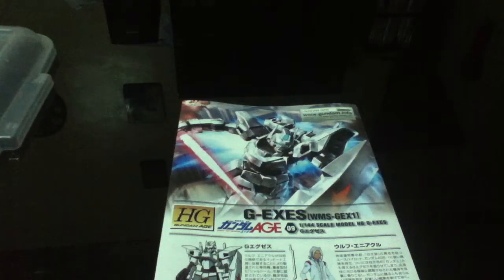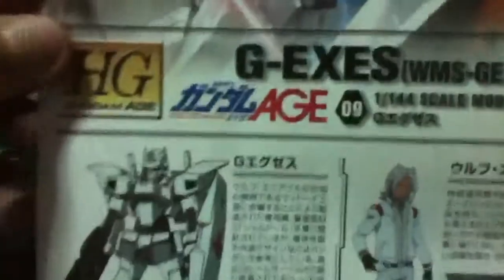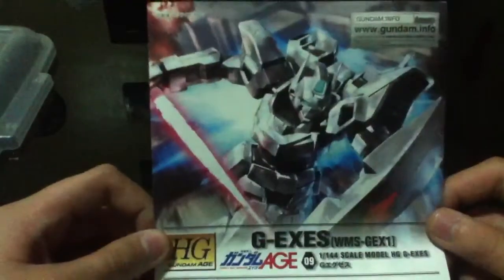Hi guys, XXMIXXX2 here to talk about the Gundam HGFS, if that's how you pronounce it. It's pretty much to do with the expert view stuff.